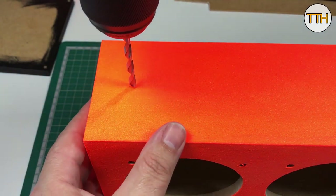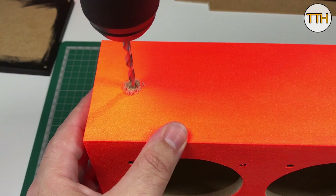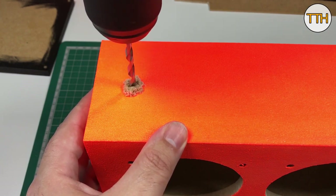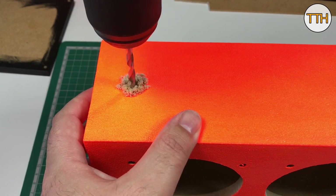Drilling the box for the handle screws was the most difficult part. I couldn't make mistakes — I no longer had orange paint to repaint — but luckily it went well.